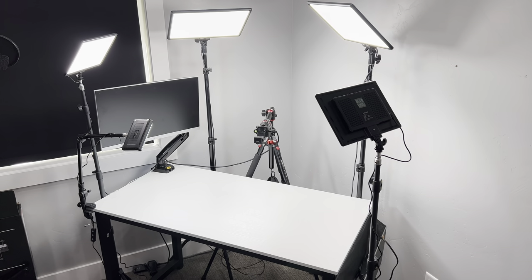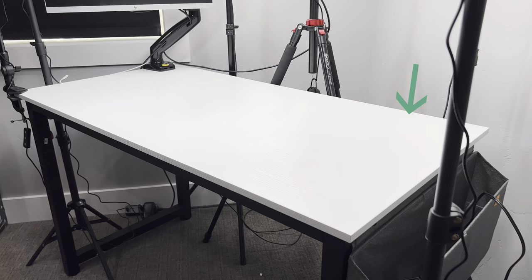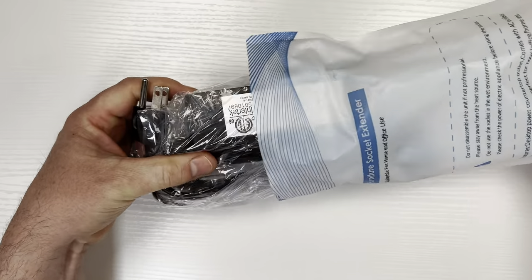This is the desk that I use to make my YouTube videos, but it's really hard to plug things in. So I'm gonna add an outlet in this corner, and I'm gonna show you how to do it. I picked up this outlet on Amazon for about $25 and I'll have it linked below.